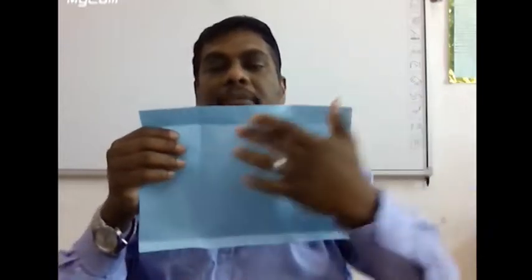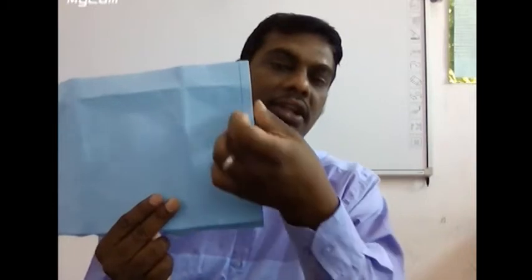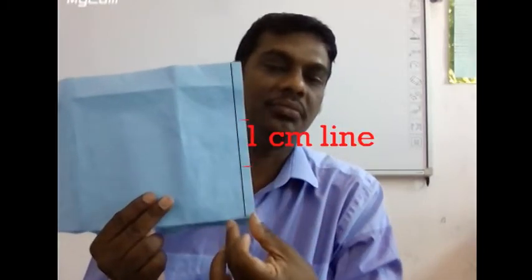Now open the folding — we only need the impression, so just open it. Draw the 1 centimeter line at the back side. At any corner, draw it with the help of a scale and mark it as 1 centimeter. Then fold the same thing again — fold here. At the 1 centimeter mark, press here.